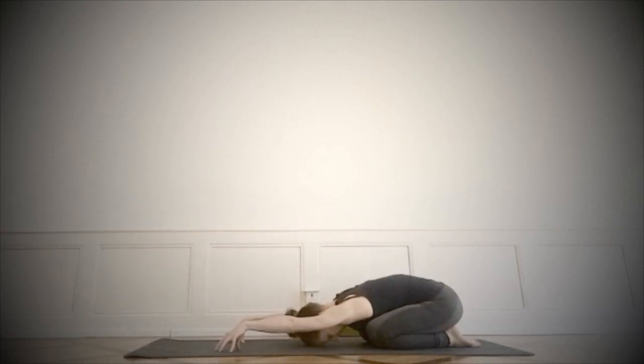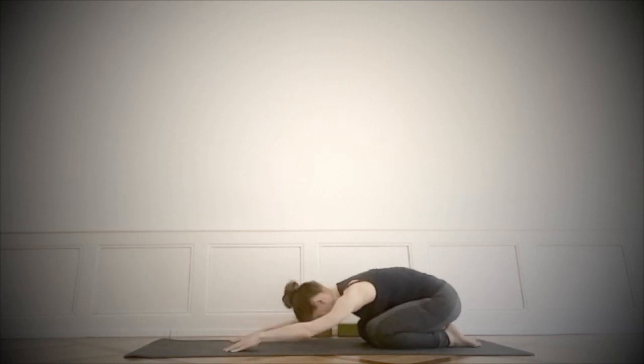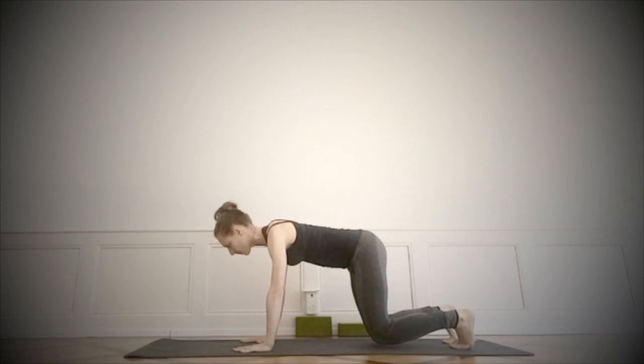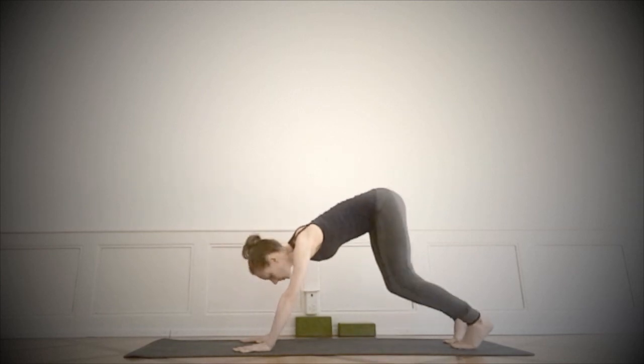Let's sit back in the child's pose, Balasana. Stretching the toes, stretching the arms, raising the fingers maybe to give a little bit more weight. Experience the weight of the chest, of the skull, sending weight into the pelvis. Coming again back into the tabletop, tucking the toes. Just release the knees from the floor for a moment, do exactly what is needed to release the knees and not more.